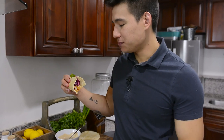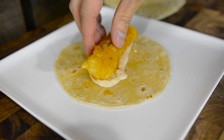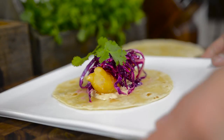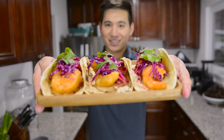The sauce and the crispiness on the shrimp, and then the lime juice in the cabbage, really balance out each other. This is a really good dish. Make sure to give this video a like and subscribe to our channel to check out our other videos. My name is Jay, and this is Broil LA.